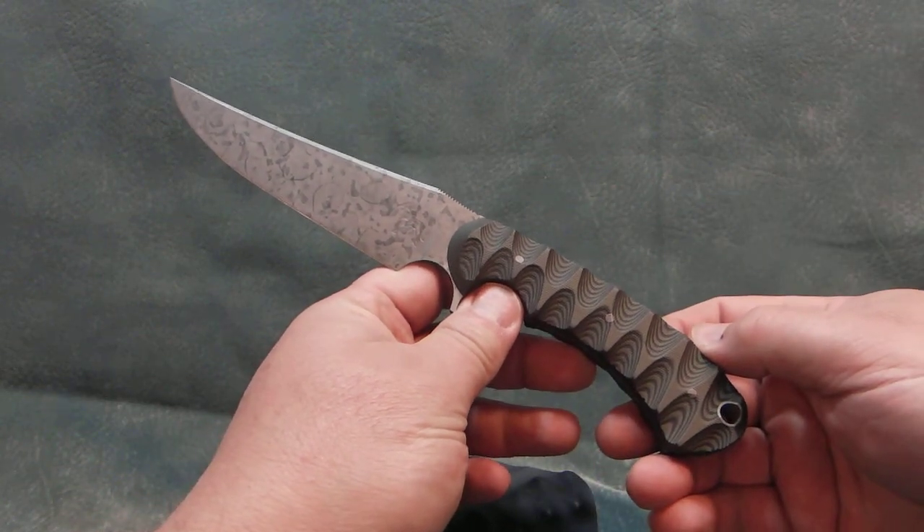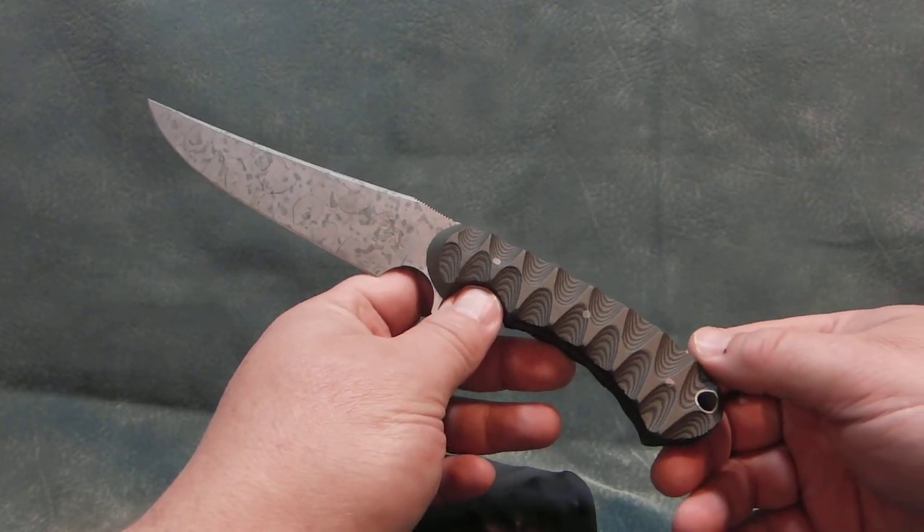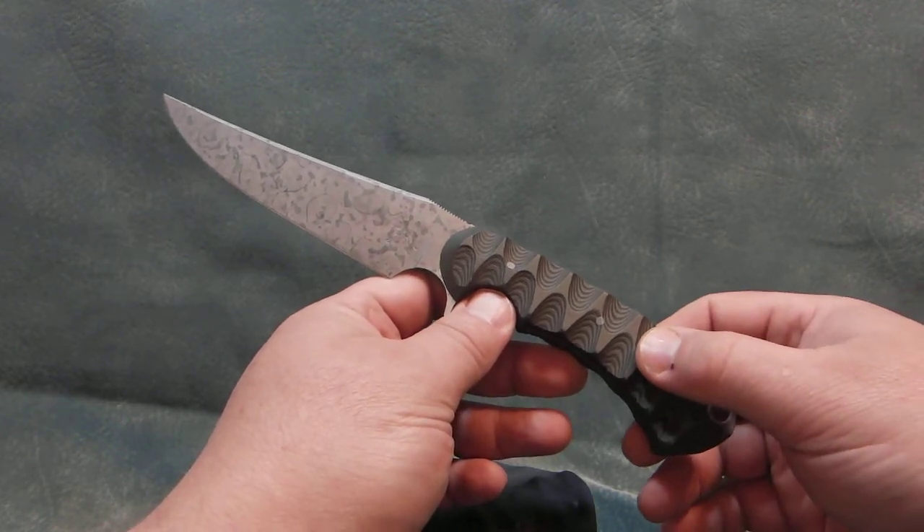Hello, I have a new knife to show today. It's made in 4V, a new, very wear resistant and tough steel.